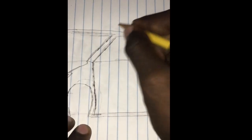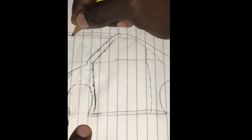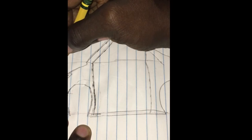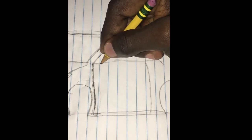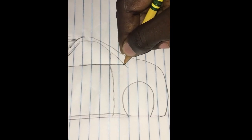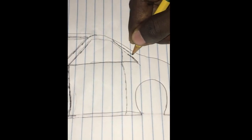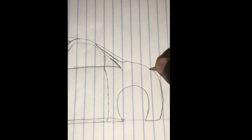So now I'm going to move the camera over so you can see what I'm doing. I'm going to try and work on the rear windows. Now I'm going to do the rear lights over here.